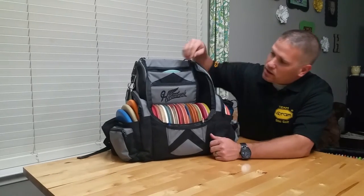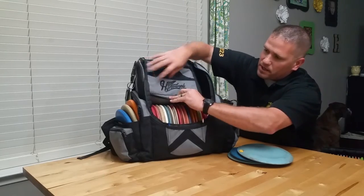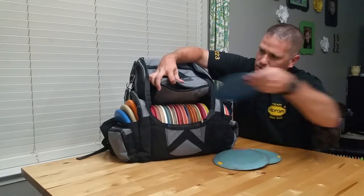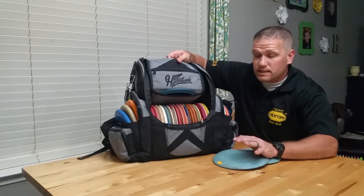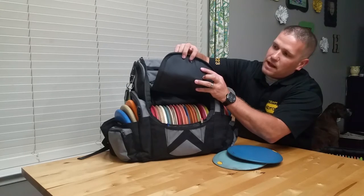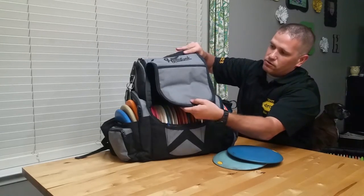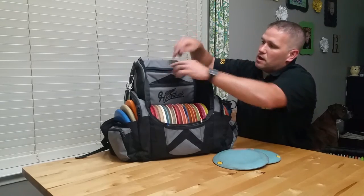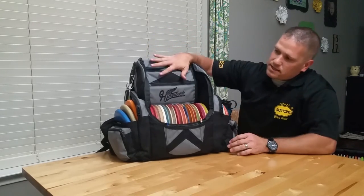In my first video I talked about sliding my soft discs into this flap, because I originally thought I could hold it like this and have my softies from Vibram in this pouch, taking discs in and out while keeping it like this. I've since realized that doesn't really work here in the Texas heat — every time I pulled the discs out they'd be molded in half. So now I button the flap at the very bottom just to keep it from dangling, and I stick my soft discs up at the top. I can keep three discs there — two fairway drivers and a distance driver.